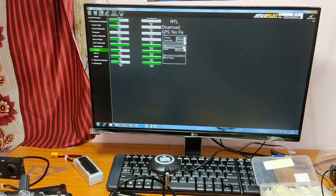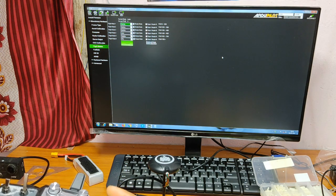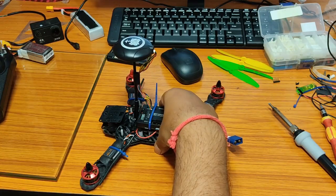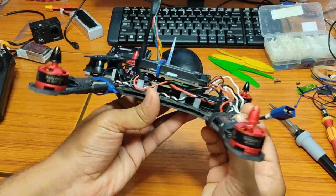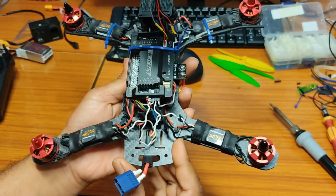Then go to the Failsafe option. I have only selected the Radio portion — in case of any signal loss, it will do an RTL. Since I am not using any power module, the battery failsafe portion will not be activated. So to summarize, you need to set: accelerometer calibration, compass calibration, radio calibration, flight modes, and failsafe. These parameters will serve the basic purpose.